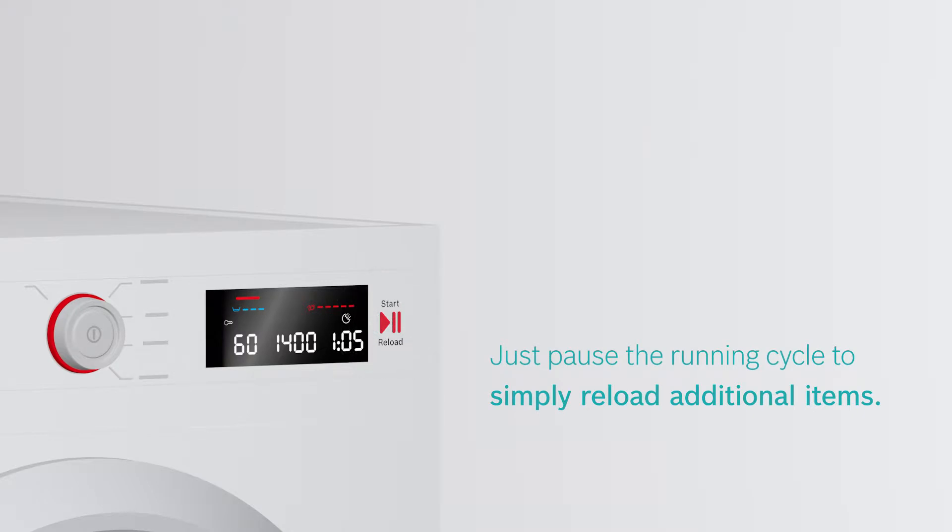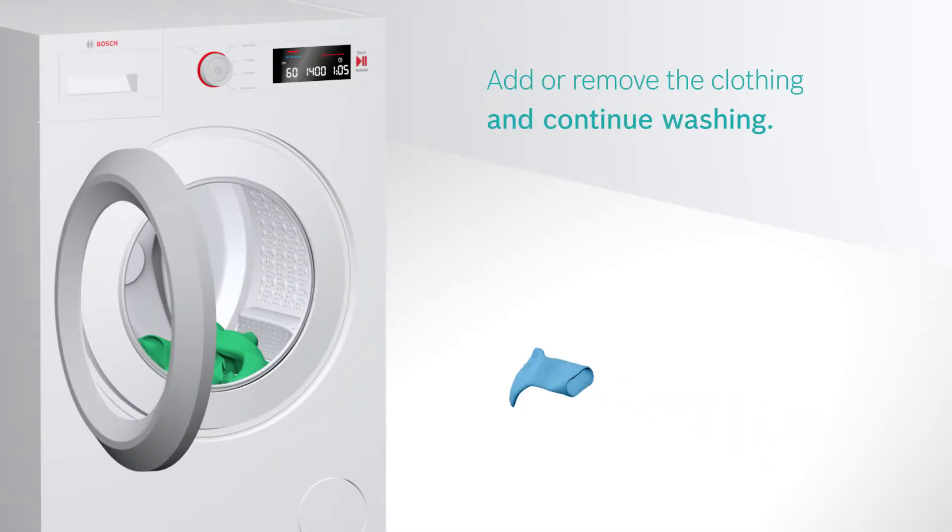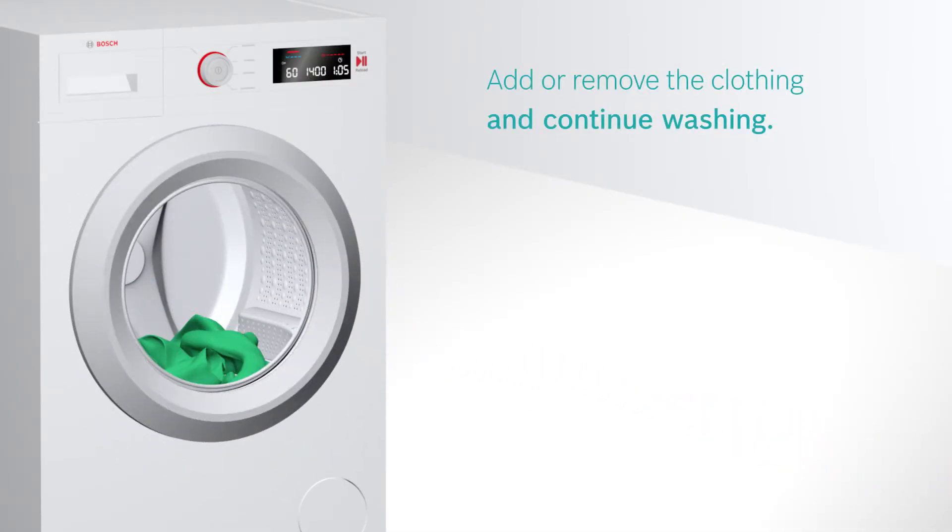Just pause the running cycle and open the door to simply reload your additional items. Now you can add or remove your clothing and continue washing.